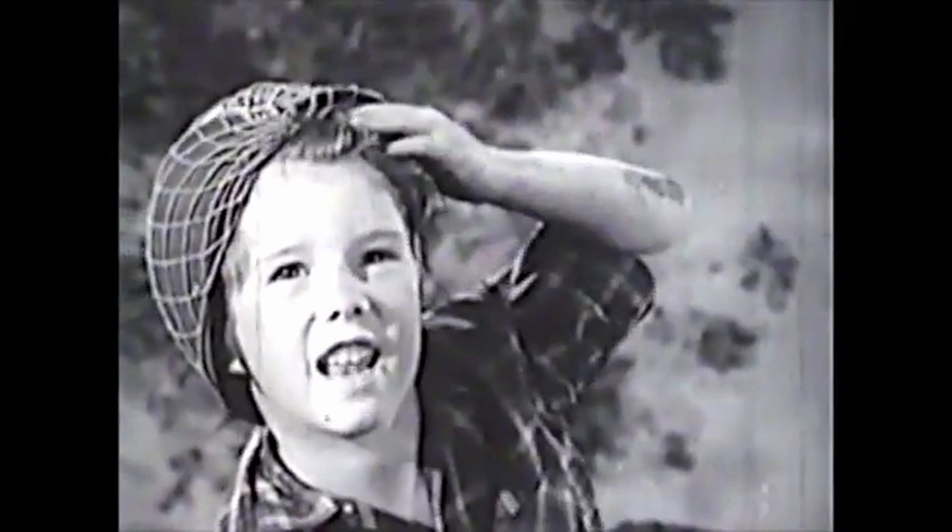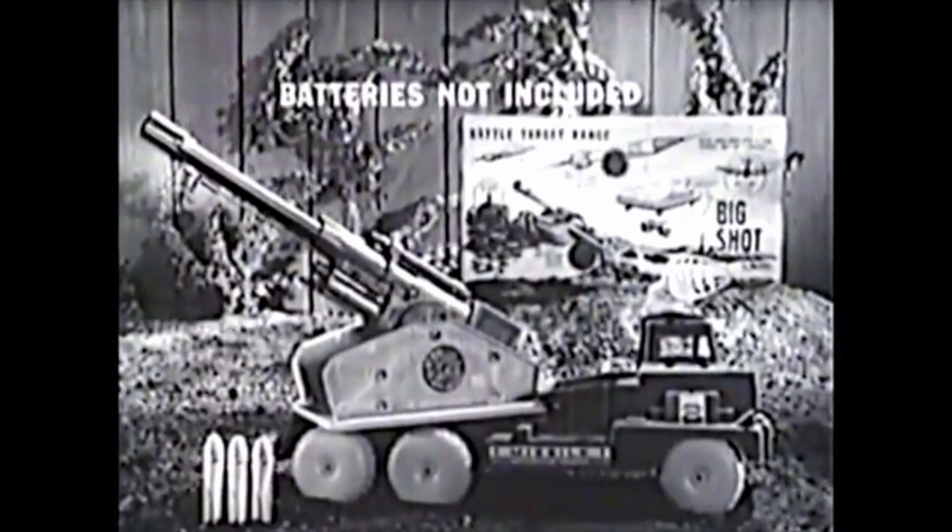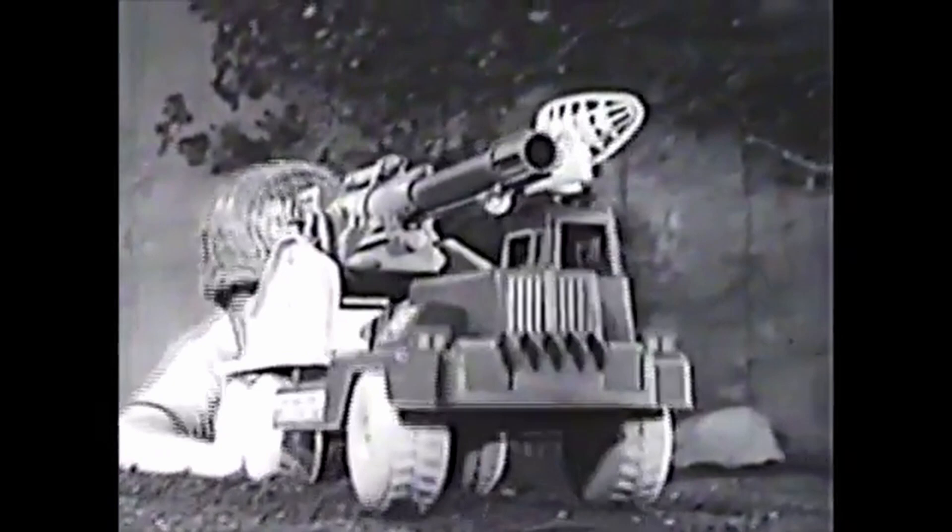Battery-powered Big Shot comes complete with three rubber-tip missiles, caps, and enemy target. Batteries not included. You're in command with the gigantic power pack missile cannon on wheels — bargain price. Big Shot by Marx.